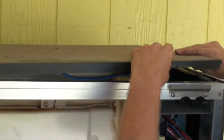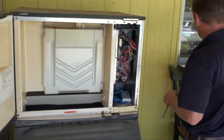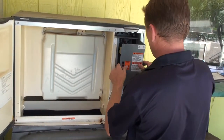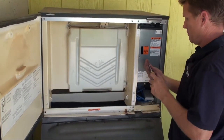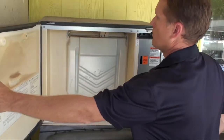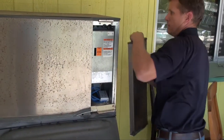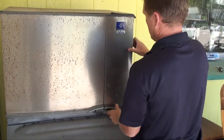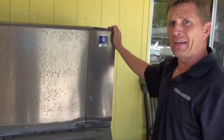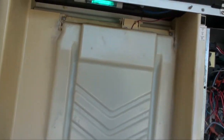We go ahead and put all the covers back on. Now that we have the system powered back on and all the panels put on, we're just going to quickly check the lamp. You don't want to look directly at it, but you can see the blue glow coming down from the lamp. That about does it for our Ice UV installation. If you have any questions, you can contact us at FreshAirUV.com.